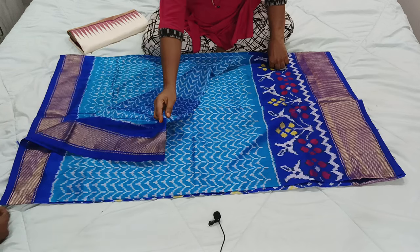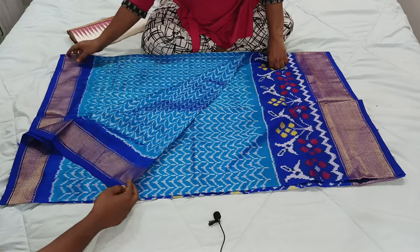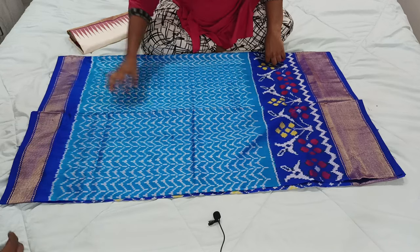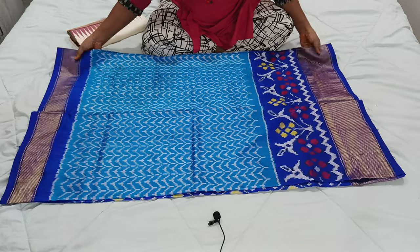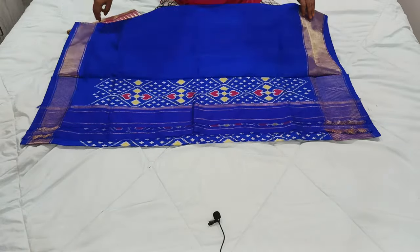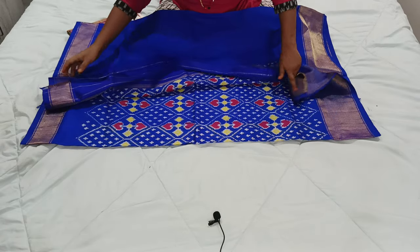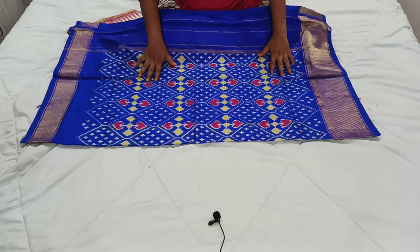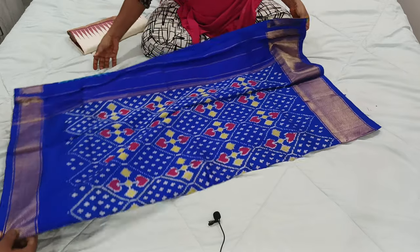The overall saree runs like this, you can see that. This is a very beautiful and rich color combination, bright look saree. If you wear this kind of saree, it definitely looks very grand and very rich — one of the beautiful new color combination, new pattern sarees.